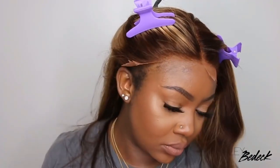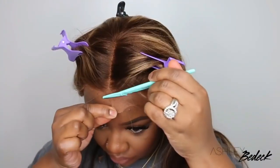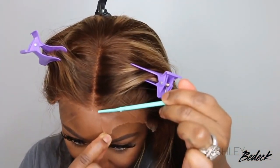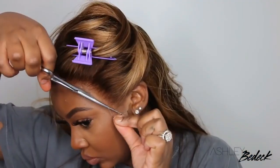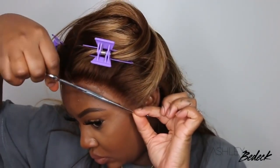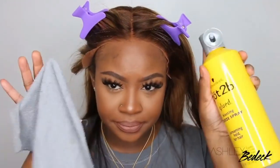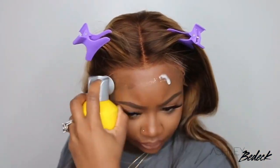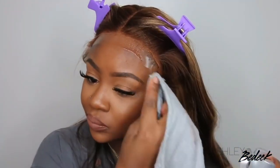Another thing you can do is tweeze out the hairline. This one did come pre-plucked and you can definitely go in even more, but I opted to keep it as is. Here I'm using an eyebrow razor. The reason I like an eyebrow razor is because it makes the cut look jagged. When lace is a blunt straight cut, it's easier to see. If somebody's standing in front of you and it's perfectly straight, you know it's just easier to spot — so you want to be as undetectable as possible. I'll still use scissors as well, but this is a great option to help with the slayage.